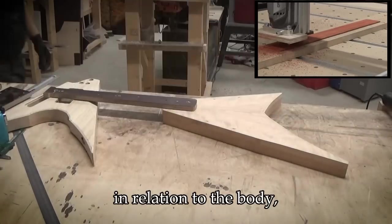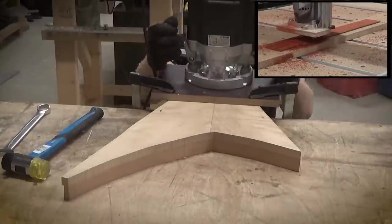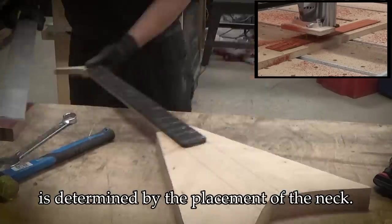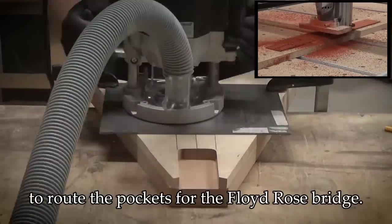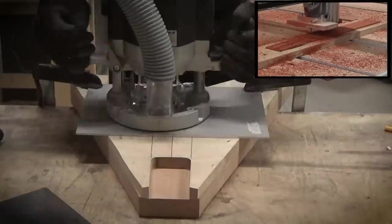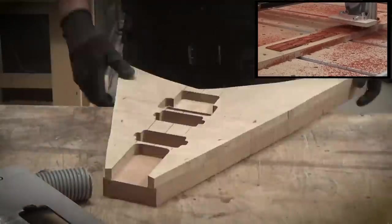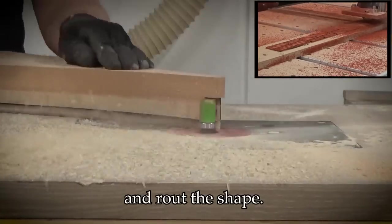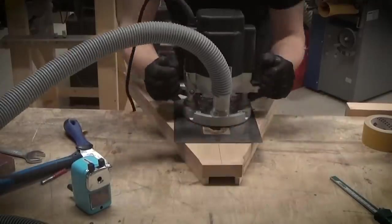Back to the body now. I'm finding the placement of the neck in relation to the body and placing down the neck pocket routing template. The true center line of the guitar is determined by the placement of the neck. I'm using laser cut steel templates throughout the pockets for the Floyd Rose bridge and for the pickups as well. I'll drill holes for the electronic controls, then tape down the body template and route the shape. The Floyd Rose spring pocket as well as the electronics pockets are routed on the back.